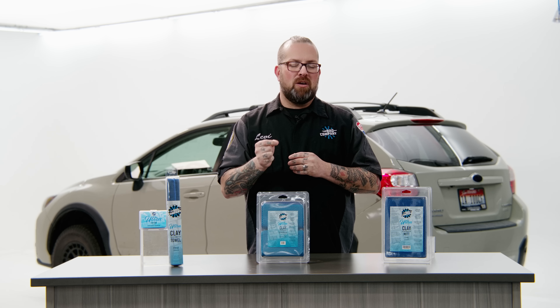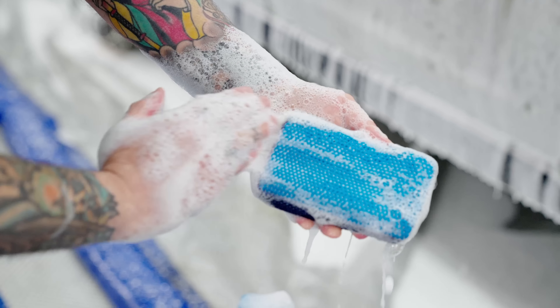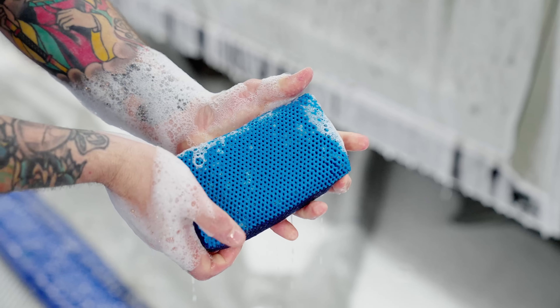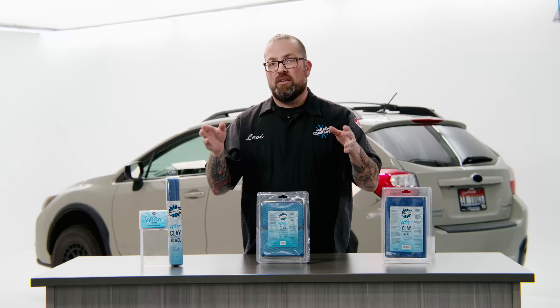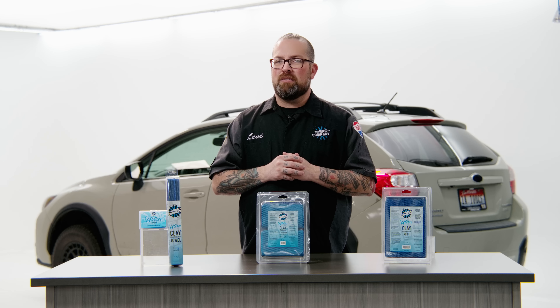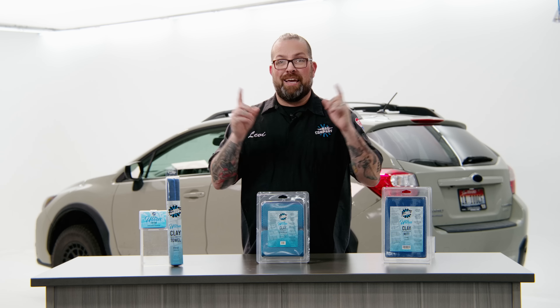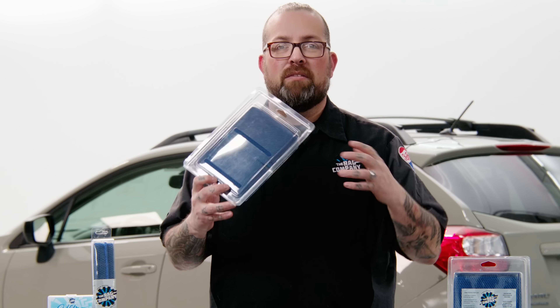Another thing that sets ours apart from competitors is that ours is perforated — our clay has a lot of little holes in it. These holes are designed to allow lubrication to pass through onto the surface, meaning you can take these products, dunk them in a bucket of rinseless wash, waterless wash, or even a clay lube, and still utilize them as properly and effectively as needed. Also, it's blue — most clay is black — and the reason for the blue is so that you can see every single thing you are taking off your car. It cleans up easy: just take your all-purpose cleaner, spray it on the surface, give it a little scrub, rinse it out in the sink, and you can put it back in each one of its packages, which are perforated on the back so they can breathe and dry out.